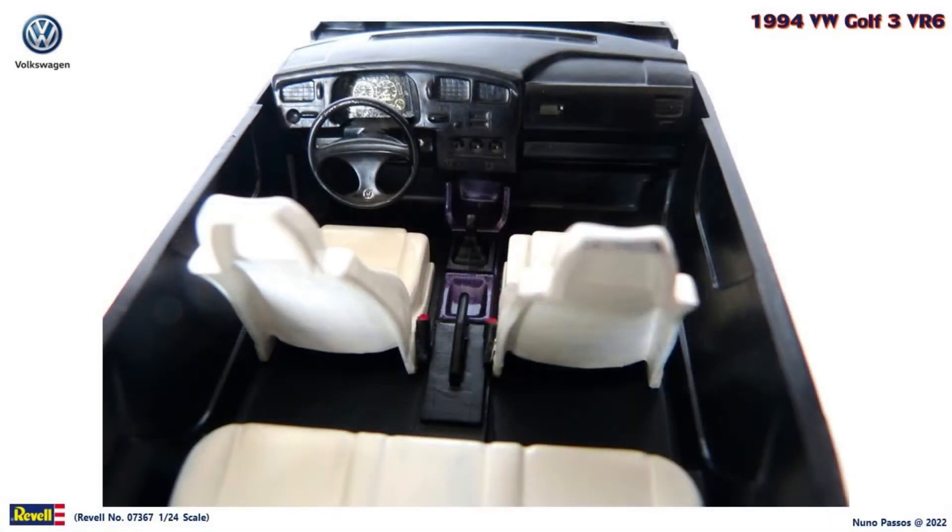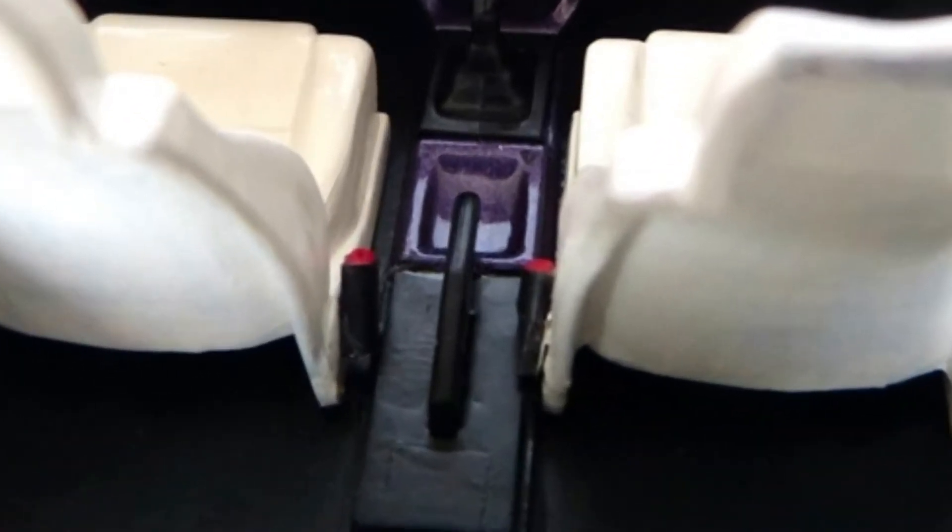To start with my restoration process, after disassembling all the parts that I could, I washed them in order to clean the dust. In the interior, I kept the colors — black and white, with the center console purple. I painted the backs of the front seats also white, because they were black. On the steering wheel I painted with silver the VW symbol to highlight this detail. I didn't install seatbelts, but I made and mounted the two seatbelt locks at the interior side of the front seats.